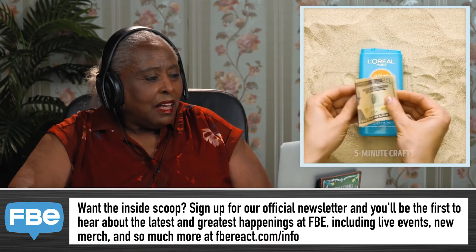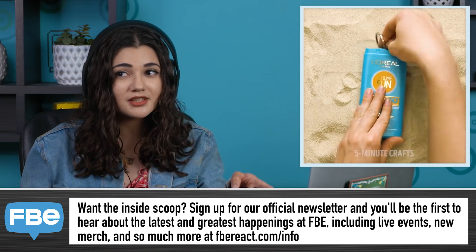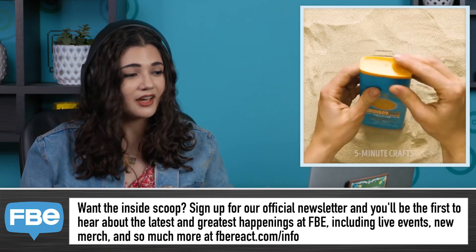These are just summer beach hacks? Oh, nice. That's smart! That's pretty smart. I would do that.